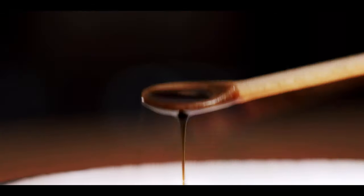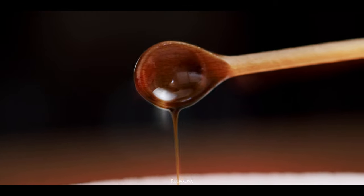What's up guys! Welcome back to my channel! Today I'm going to reveal to you the darkest of the dark secrets of many famous chefs. I'm going to show you how to make black liquid gold.